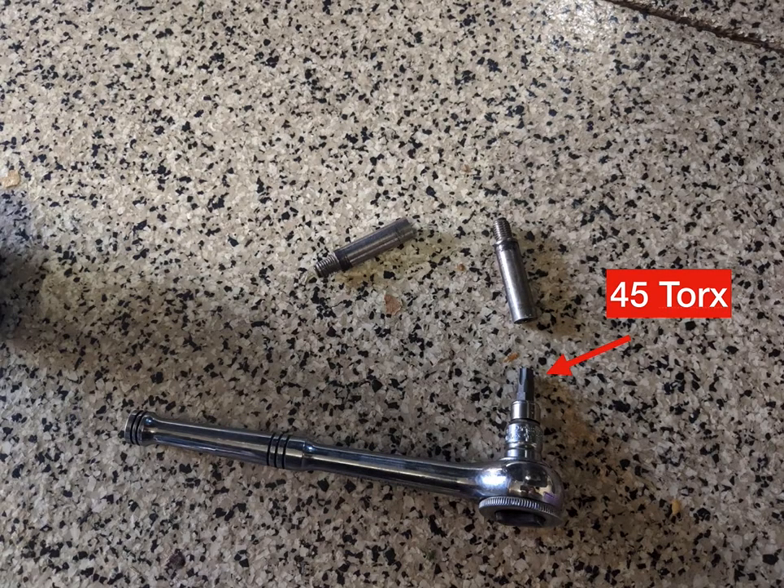The next thing you're going to want to remove are the caliper bolts, and you'll need a T45 Torx for this. One thing I will say about this whole experience is I've done lots of brake pads on lots of vehicles, and this is actually one of the best ones I've done. It's nicely set up for doing maintenance, which is kind of surprising considering BMW is often derided for having very frustrating maintenance layouts for mechanics — but in this case it was actually really nice.